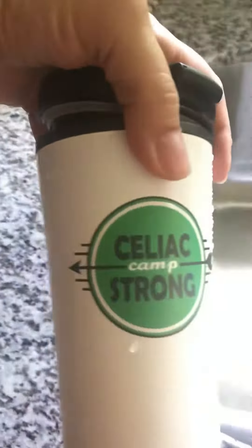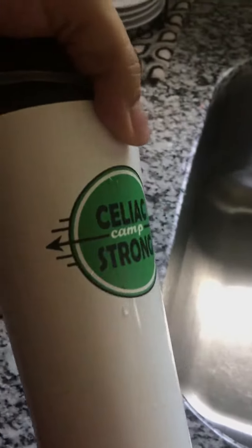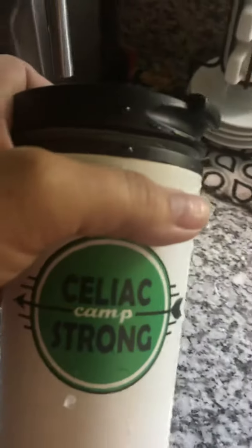It's got a great seal. You could hear it click when it closes. I've been using it for a couple of days — it works great. It's got the logo on there and we're selling them for $14, and that'll help offset travel costs. Thank you everyone.